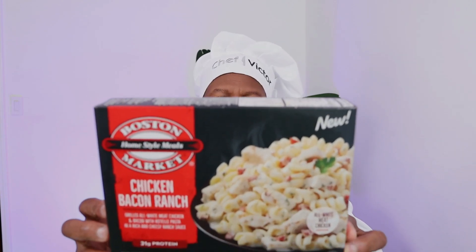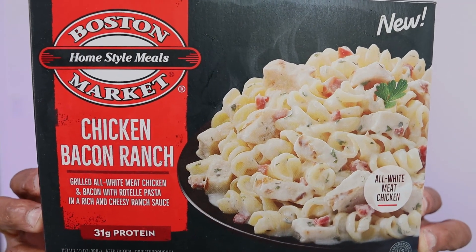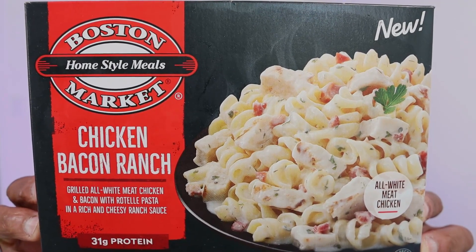So we're gonna do Boston Market chicken bacon ranch pasta on What It Looks Like and we're gonna show you exactly what it smells like, what it tastes like, and you know it — what it looks like. If you have not had a chance to subscribe to this channel, go ahead and do it today. So let's go ahead and get started. Boston Market chicken bacon ranch pasta, starting now.